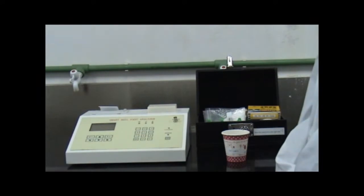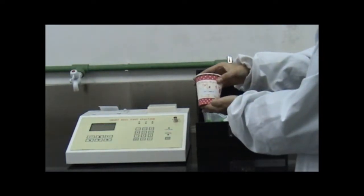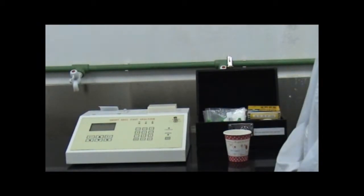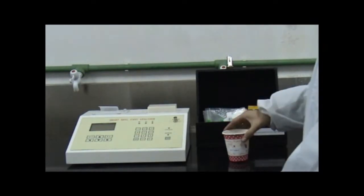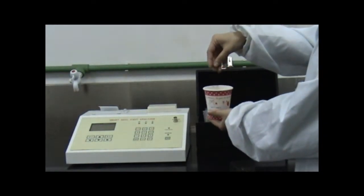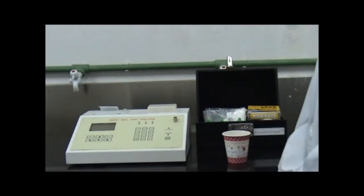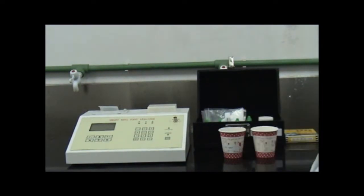Next, let's see the operation steps. Firstly, prepare soil sample. This is the soil sample we prepared in advance. Generally, take the soil sample from the plant root. Pay attention, the soil sample should not be too wet. When you pinch the soil, make sure there is no water spilling out. If it's too wet, you should make it air dry naturally before testing.